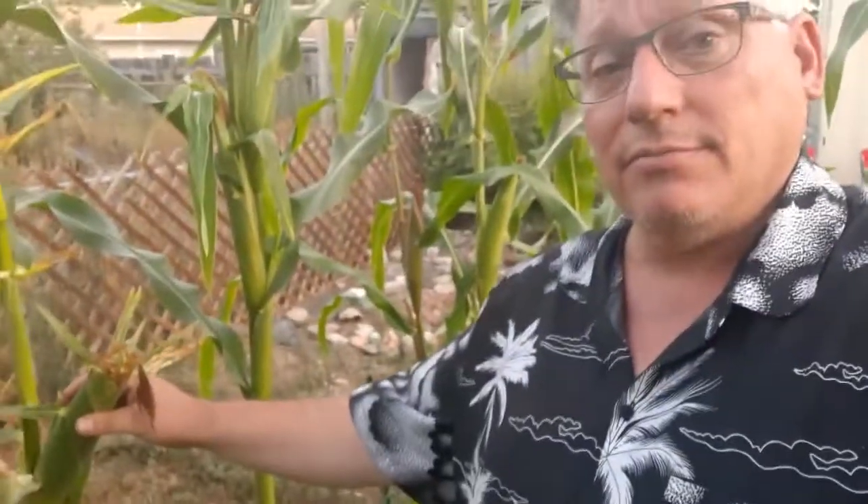And sometimes I come home during the day and check my corn. That seems to be doing pretty good at pollinating. So I think we're going to have a good crop of Indian corn, or what they call flint corn.